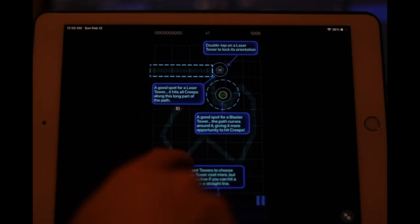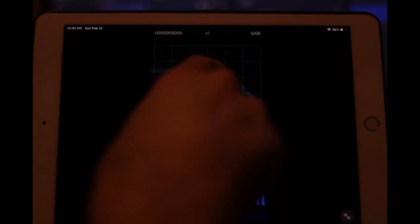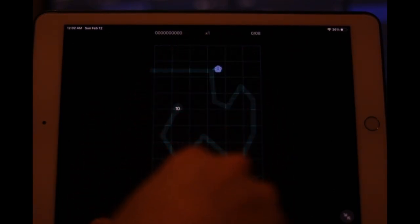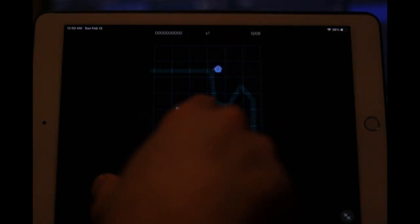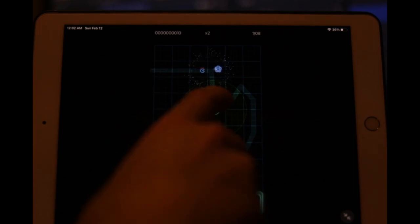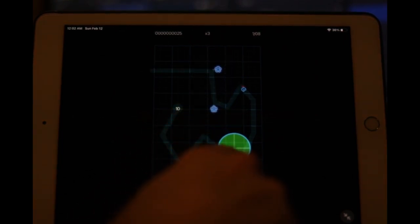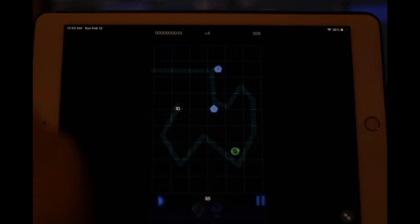Let's do one more level. Double-tap on the laser tower to lock its orientation — oh interesting, so you can lock them in place. Well that's a bit of a game changer. As soon as he shoots upward he's locked into place — and we'll put another one here to mop up. Just that one little shot blows him up. There are some cool little tactics like that — being able to lock your tower orientation. I think I started too negatively with this game; they do have their own sick little pleasure to them.